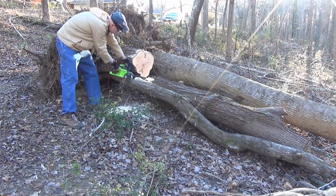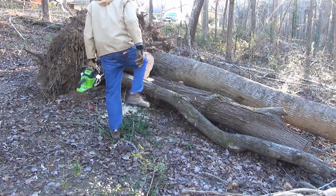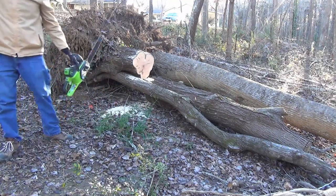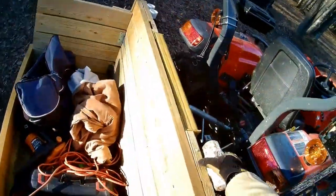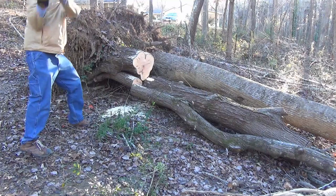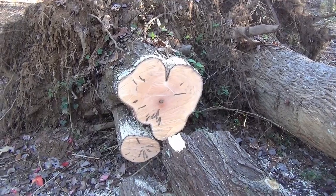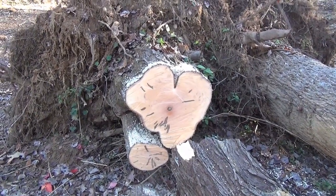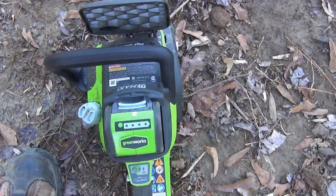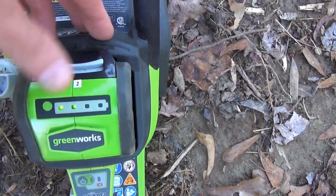It's not bad for battery powered. It looks like I cut all the way through, but some mysterious force is holding it in place — looks like I need a different means of persuasion. The sledgehammer came in handy after all. I think that's a lot to ask of an electric chainsaw, a battery powered chainsaw at that, so I think that's pretty good. It did take a toll on it though — we're down to 50% on the battery.